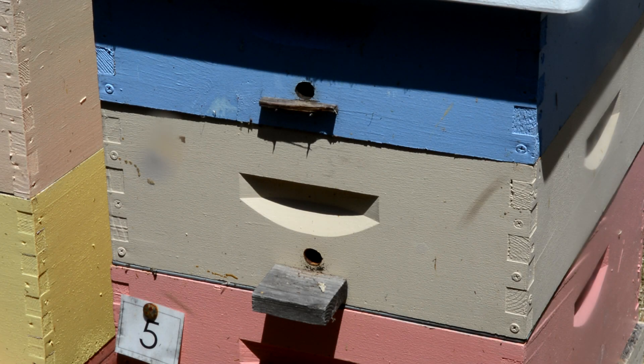One of the concerns that beekeepers have regarding queen excluders is they slow down or prevent the bees from bringing honey up into the honey supers. One solution for that is to put in extra entrances up in your honey supers. I've done that in this case.